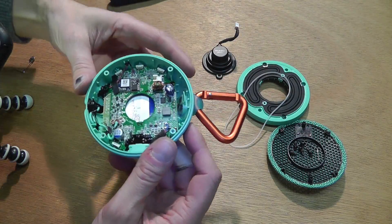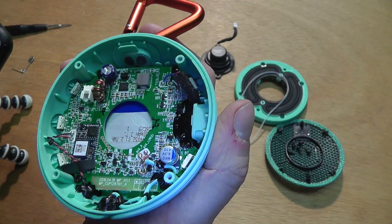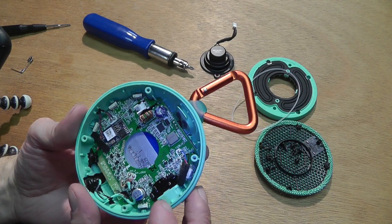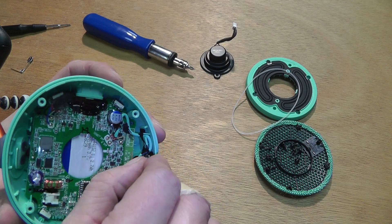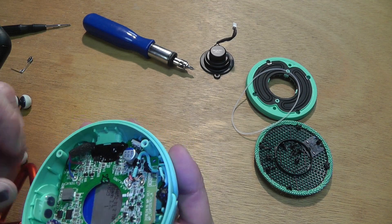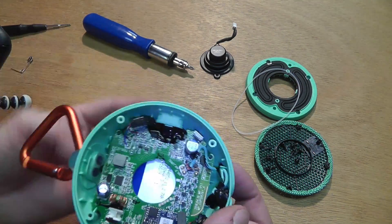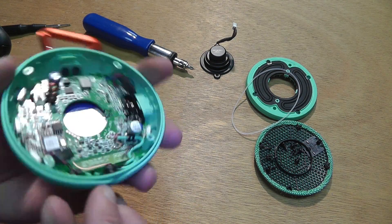There are a couple of screws here — one, two, three, and four. Let's remove those. The board should be free, but you can see there's all kinds of this putty here — it's a super thick grout that holds all the connections to the outside in place and makes sure they're watertight.